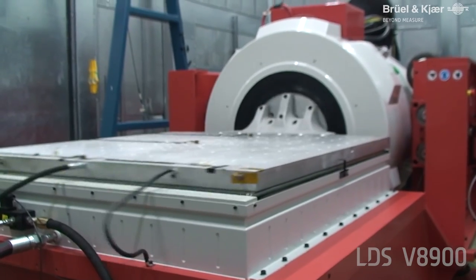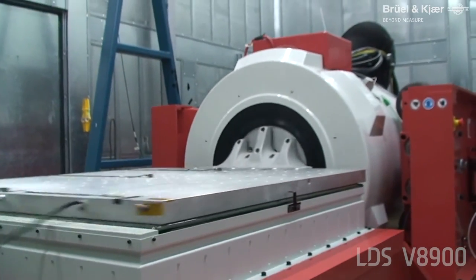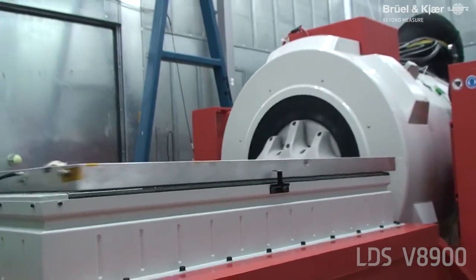Shaker systems are used for complex vibration test profiles and they're often used in quite challenging factory-style environments. We know from our customers and from our field service agents that it's very important shaker systems are reliable and that they're always ready to use.